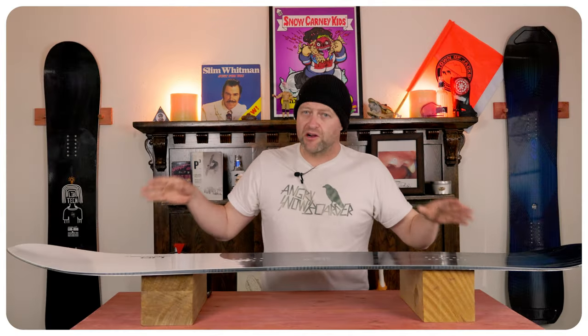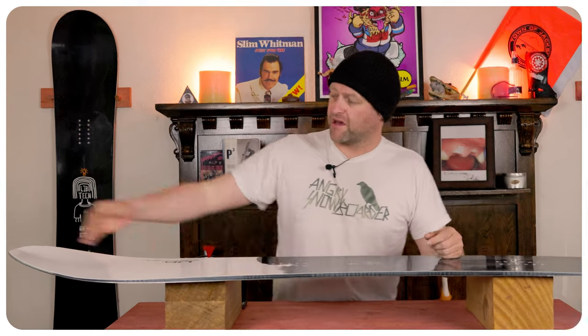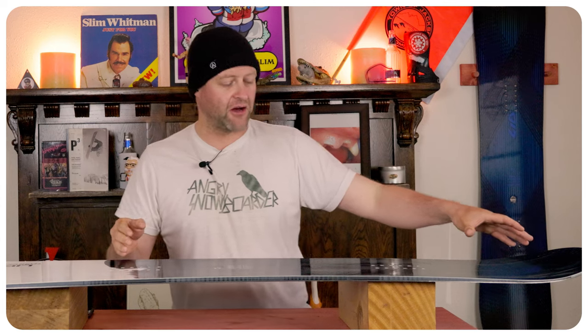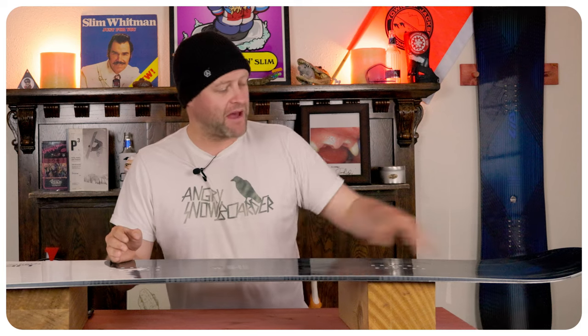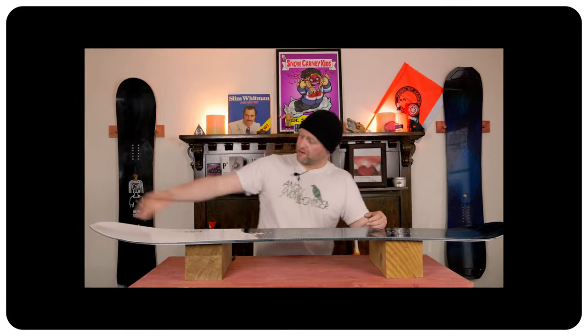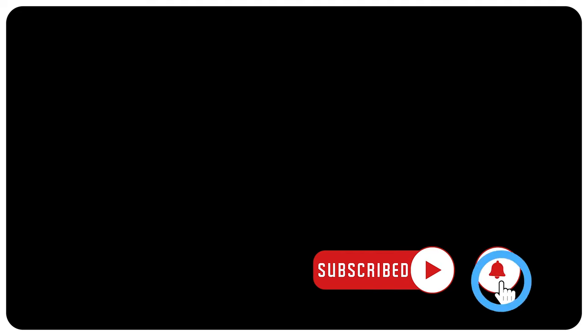With the shaping of this board it's obviously going to have a directional flex — softer nose progressively stiffening back up to the tail. From inside the rear insert pack back through the tail it gets a lot stiffer, and forward toward the nose it gets a lot softer. The torsional flex is split: from the middle back through the tail it's stiffer, but from the middle to the front there's more give so you can really twist more with your front foot. This helps initiate turns differently, while from the back you get more power and drive.